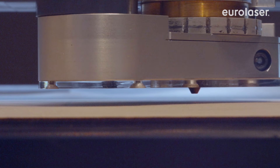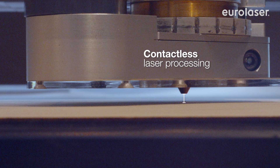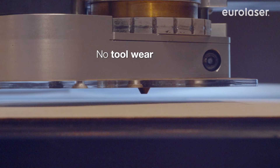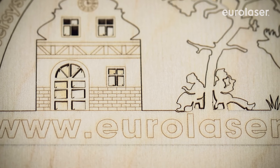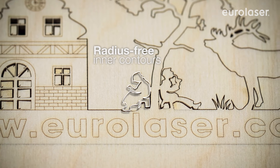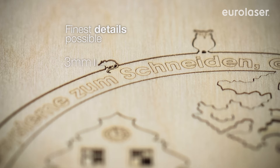Thanks to contactless cutting, the workpiece does not have to be clamped, fixed or aligned using stops. The ultra-thin laser beam is particularly suited for filigree cuts because its tool diameter can be virtually left out of consideration.